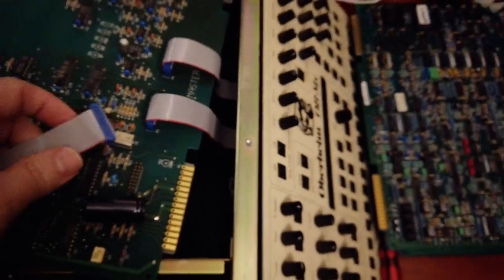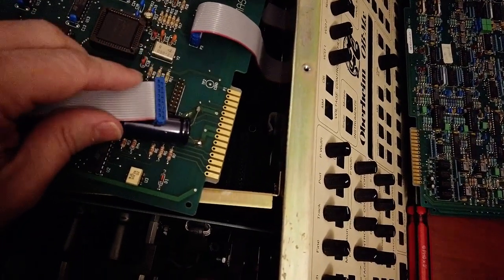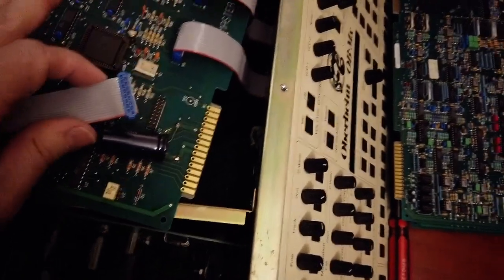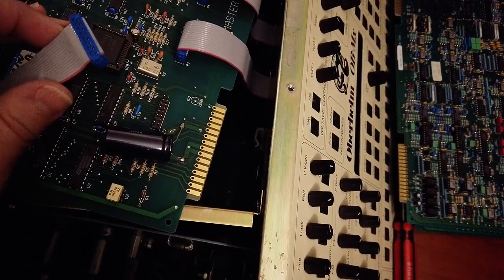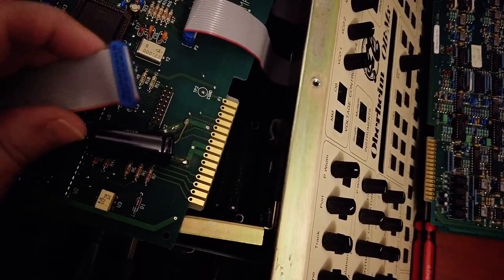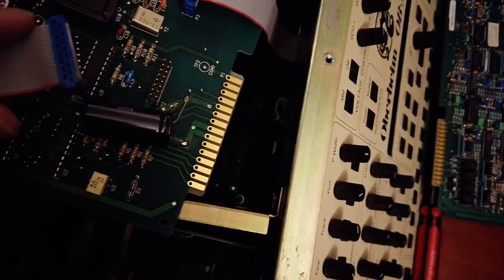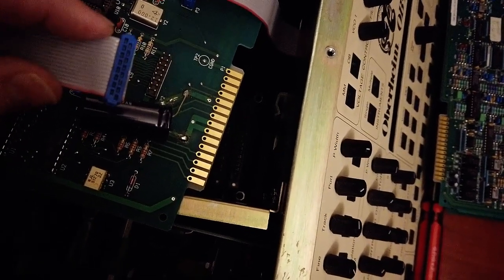I've run into a problem. I really just want to get this assembled enough to turn it on and test the display, and then properly assemble everything. But I just realized this is the connector to the master board for the display, and I'm not sure which direction this connector is supposed to go.